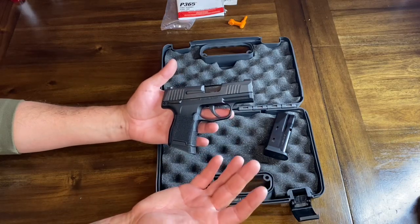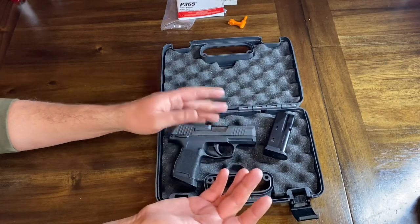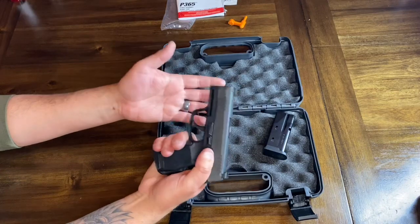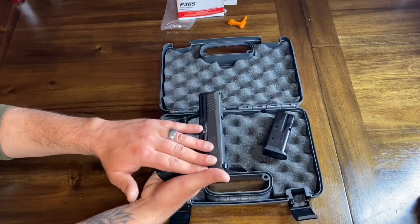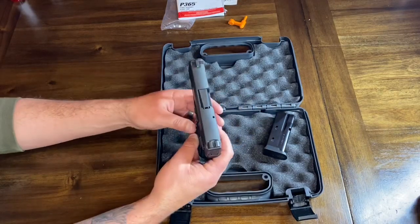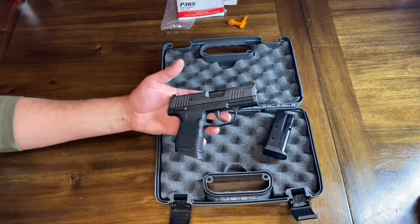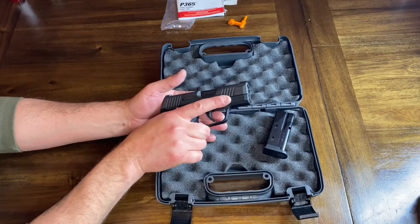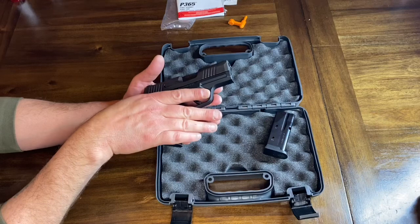Overall it's been a joy to hold and feel. It's very lightweight and very compact. The manual safety is in a comfortable area, and all the controls are very sleek and to the side of the gun — none of them really stick out or protrude. With the pinky extension, it gives you the ability to really get your whole hand onto the firearm.